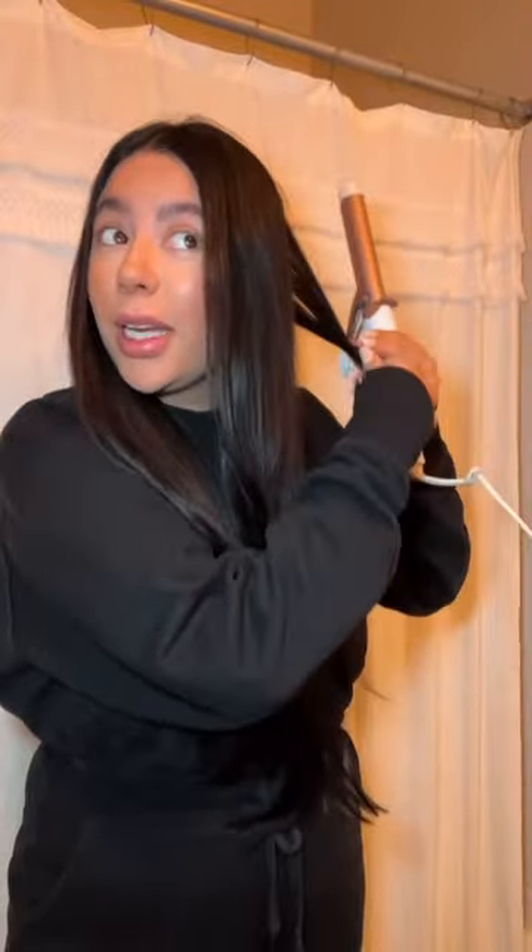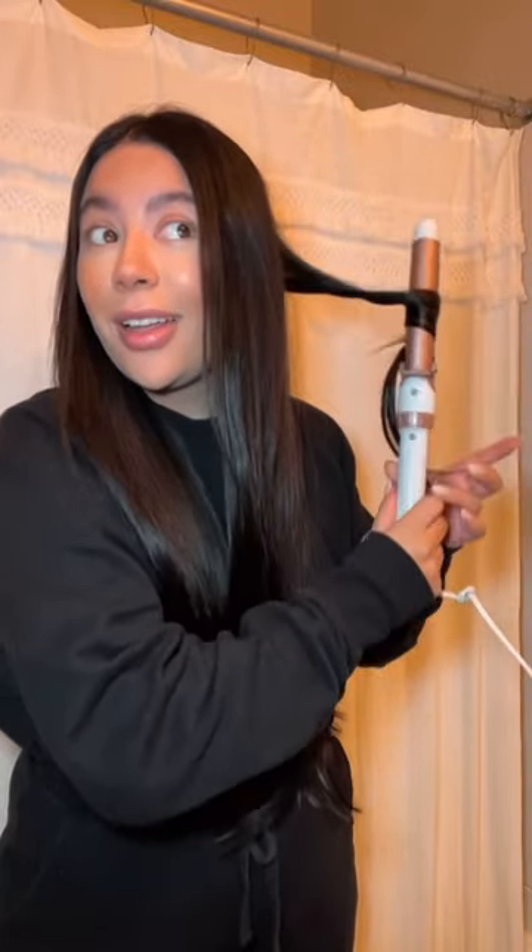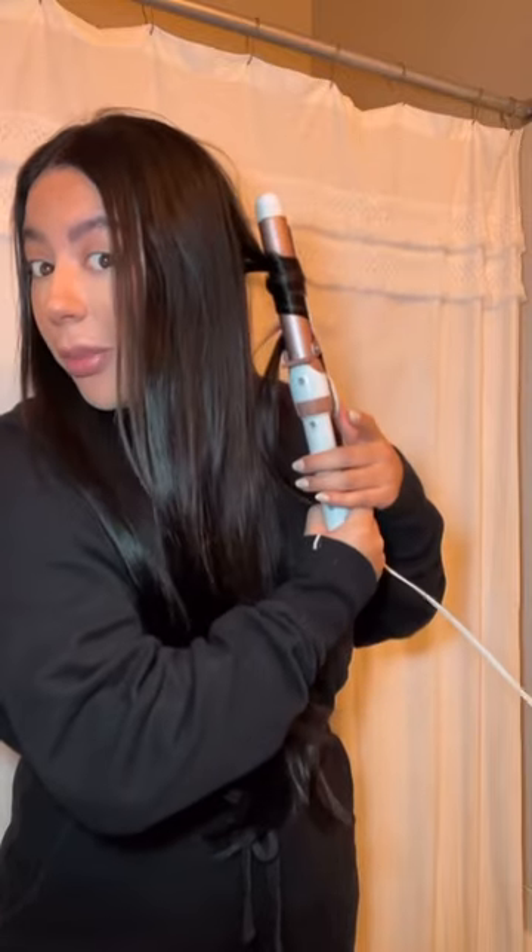First I kind of twist my natural hair and the extension together and then I just curl outward away from my face, leaving hair down, and I pull it down, go back up, pull it down, go back up, and I just hold it there. I always leave hair out because I like it to look more like a wave, and then I pull it down. That's kind of my method.